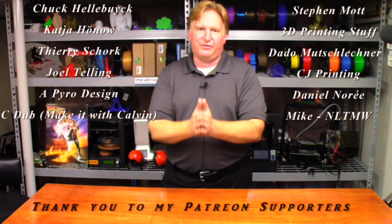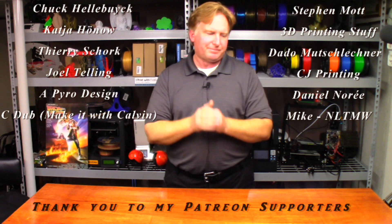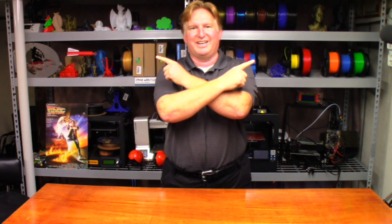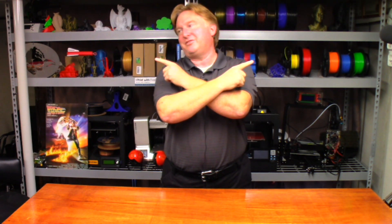Also, if you like the video please give it a thumbs up. If you'd like to subscribe, please click on the link over here, and if you'd like to support the channel please click on my Patreon link over here. Also, if you'd like to watch one of my other videos please give these a shot — I think you're gonna like them, especially that one over there. Have a great day, take care, bye.